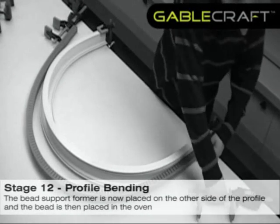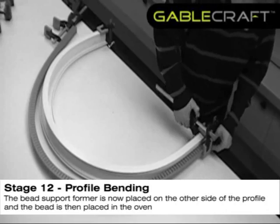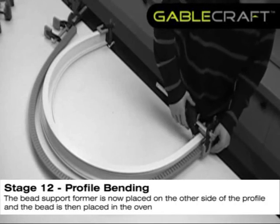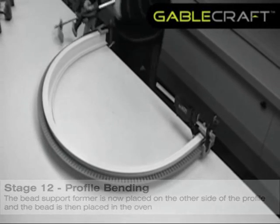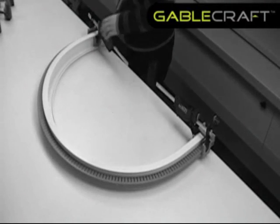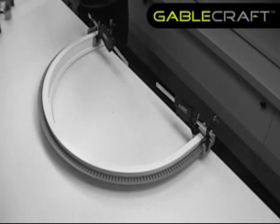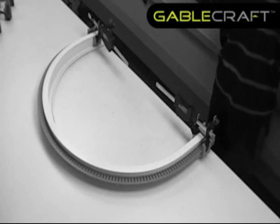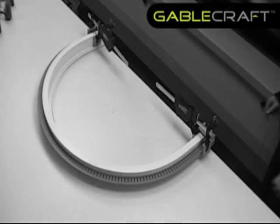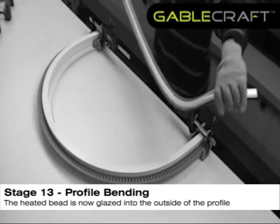The bead support former is now placed on the other side of the profile. The heated bead is now glazed into the outside of the profile.